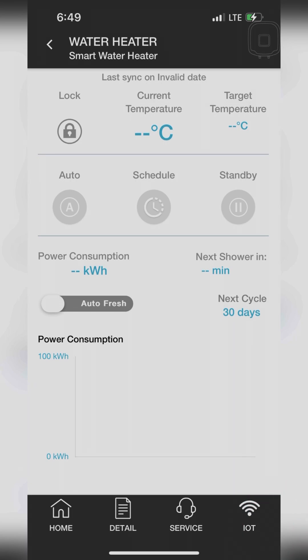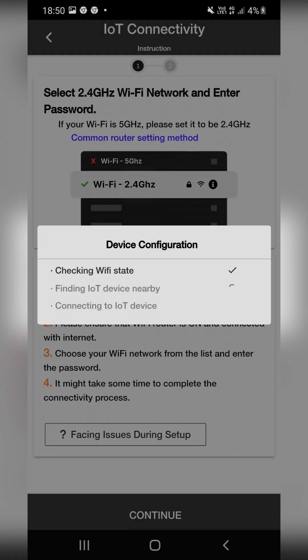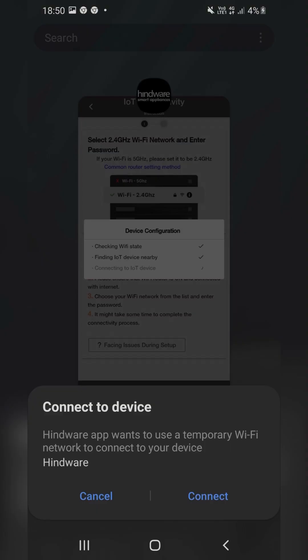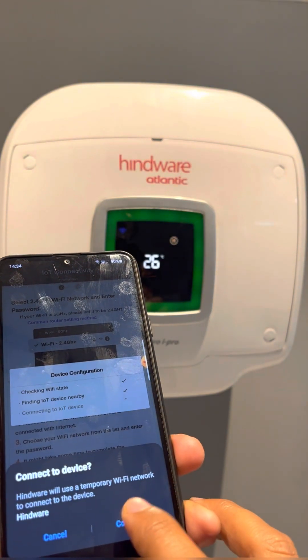This page will open with important information. Read all the information and click on Continue. Once you click on Continue, the Device Configuration page will open with 3 steps, and a pop-up will come on screen asking permission to connect to the Hindware hotspot. Click on Connect.